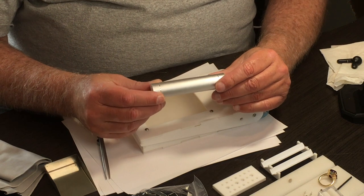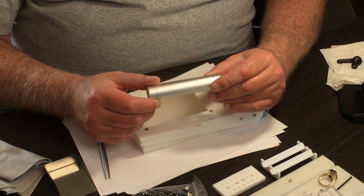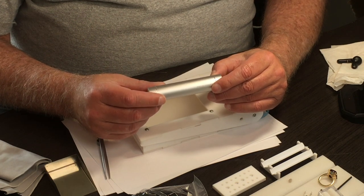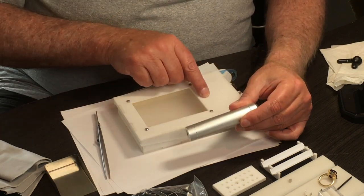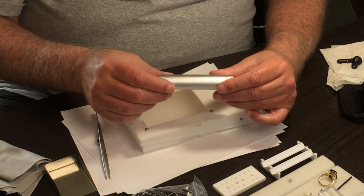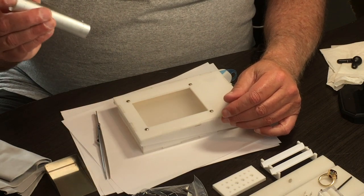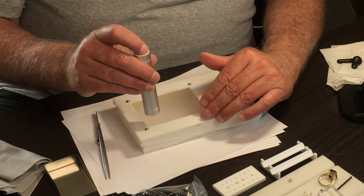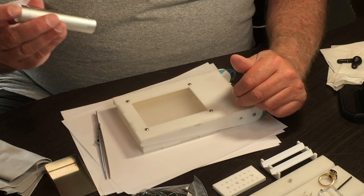This battery power pack lasts about two hours of continuous use when you're inspecting rough. To get a full day out of it, only turn on your power in the box when you're actually looking at rough. The battery will supply the flashlight much longer than it will the box, because the box has powerful lights and draws a lot of current. So about two hours for the box, all day for the flashlight.